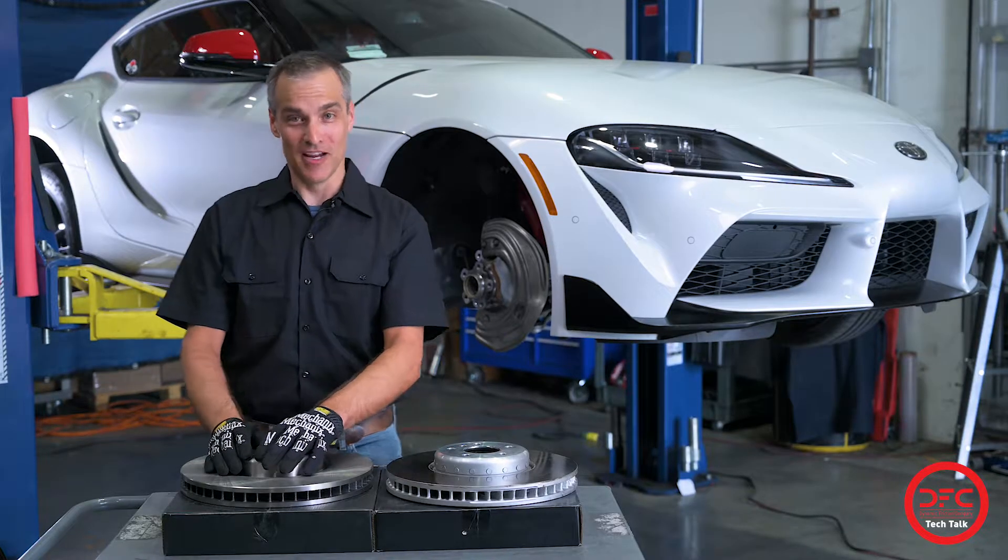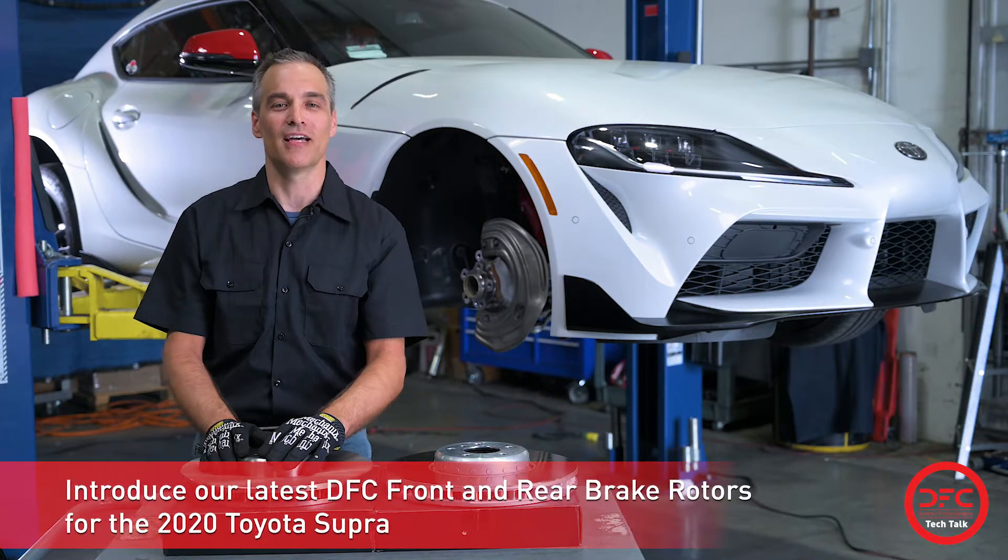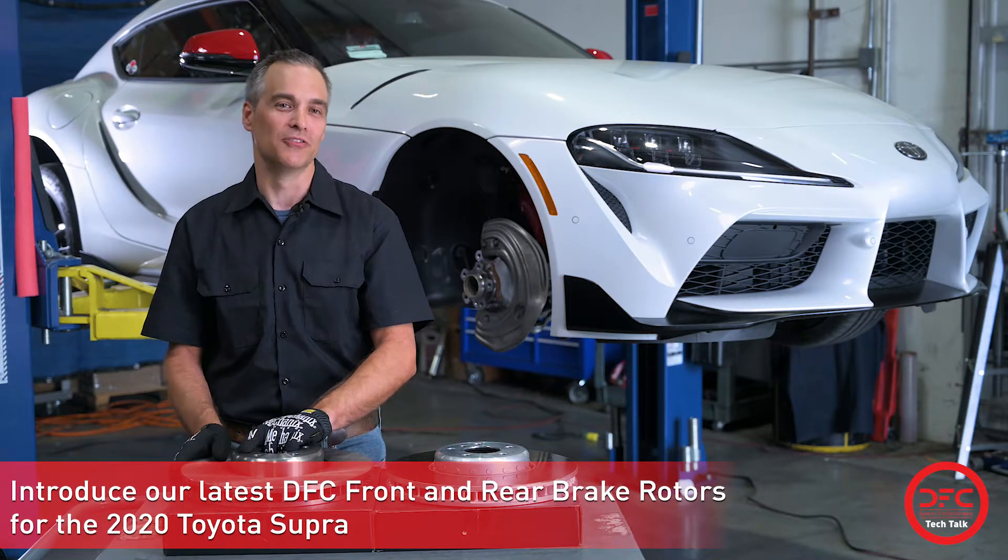Hello everyone. I'm Garrett with the Dynamic Fiction Company, and I'm here today to introduce our DFC full cast front rear rotors for the 2020 Toyota Zubra.